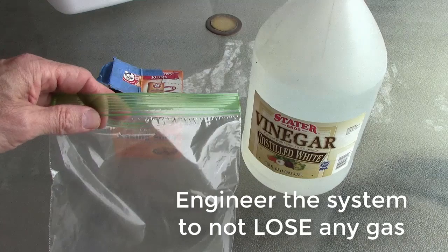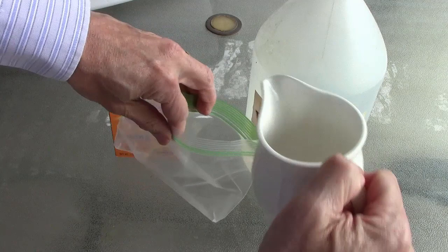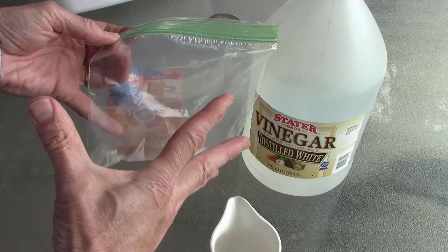Another thing I want you to do is to engineer a way that you can have both ingredients in the bag and then seal it shut before the reaction starts. In my case, the bag was open and I was losing gas. So if you can find a way to delay the reaction, please do — engineer it so that the reaction won't start until you zip it up and then start the reaction.